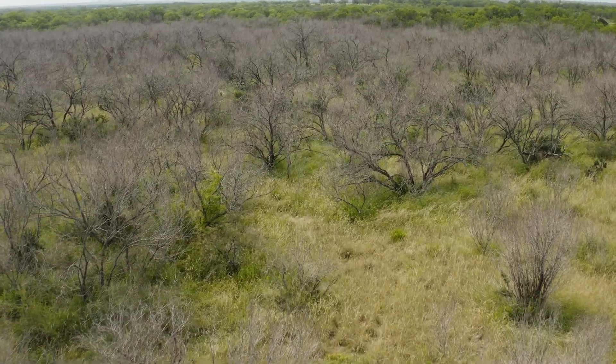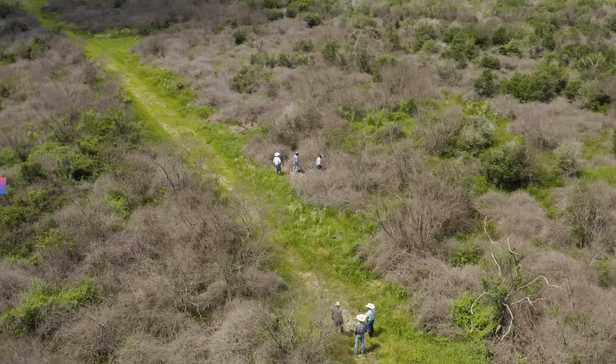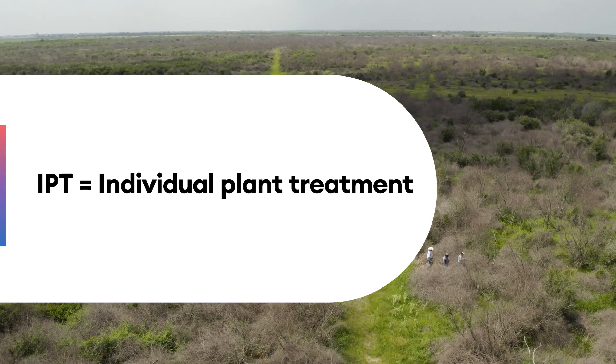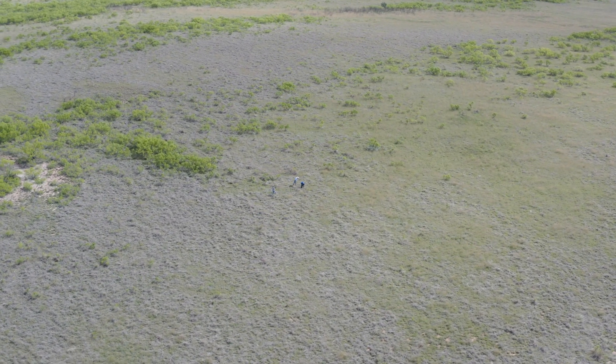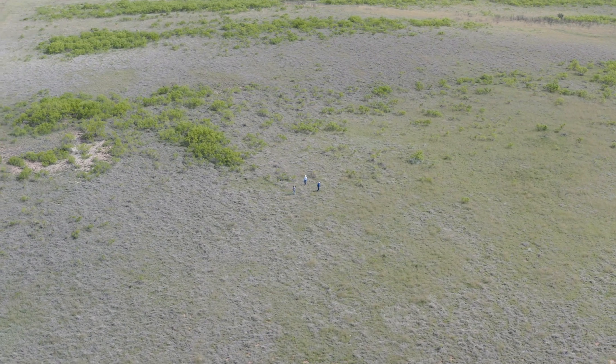Another key point when talking about differences of Envora versus past standards is how it's used. If we look at the individual plant treatment, or IPT, portion of the label — basal stem sprays and cut stumps — the recommendation for Envora is to apply those treatments in a water carrier. Most other standards used for basal stem sprays and cut stumps in the past have required either a basal oil or diesel carrier.